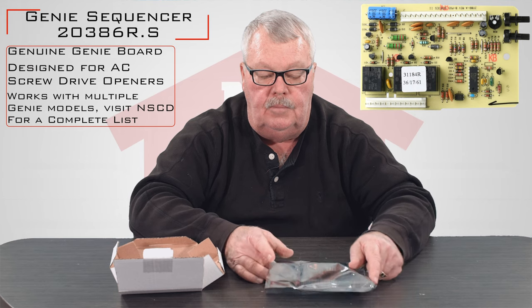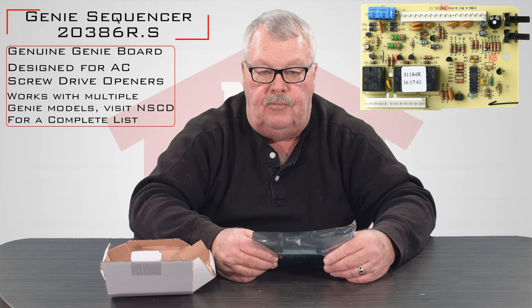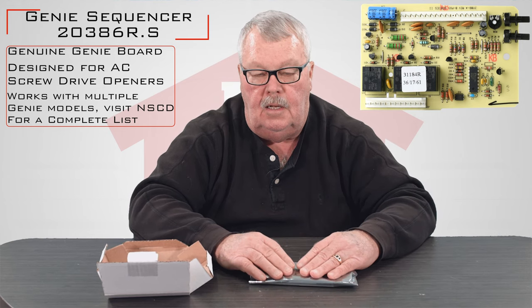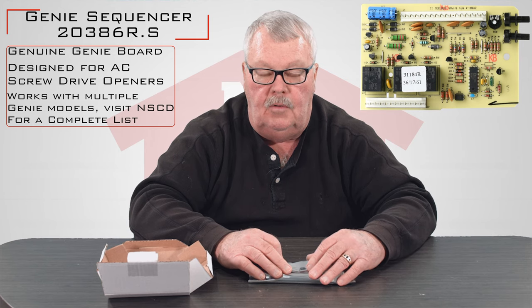If you put this thing to work and it doesn't work for you, or you've got any questions, pick up the phone and give us a call. All of our employees are well trained on this product and ready, willing, and able to help you. So order it and repair your operator and add some more life to it. If you've got any questions, call. Thank you very much.